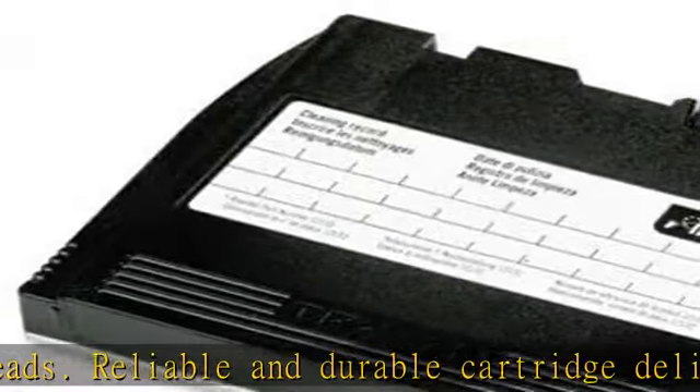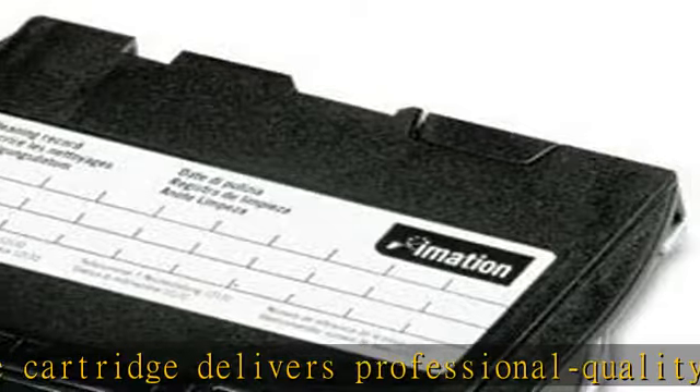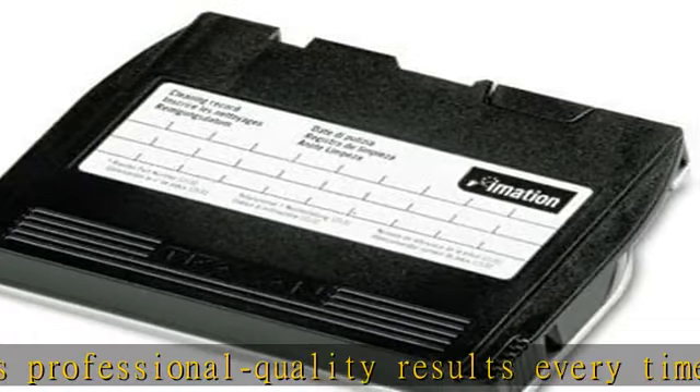For drive type: NS Travan. Compatibility: N/A. Cleaning method: dry. Number of cleanings: 30.